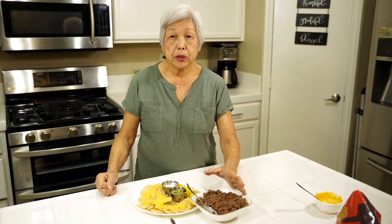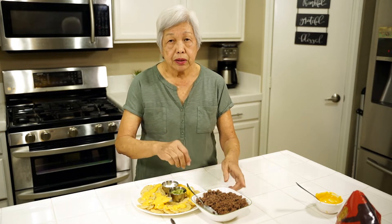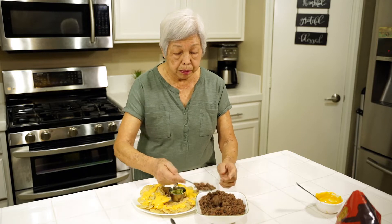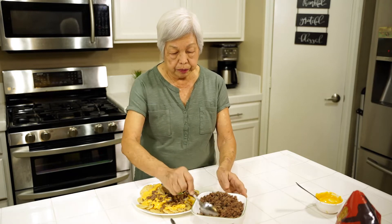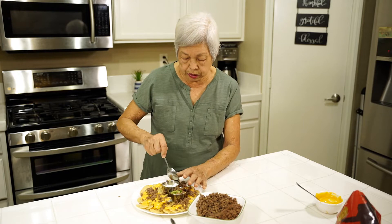I have here some hamburger which I browned and drained, and I seasoned it with taco seasoning. Or if you don't have taco seasoning, you can just use some cumin and oregano and some chili powder, and that'll make it good. Just drizzle all of this all over.